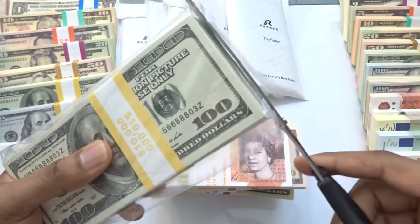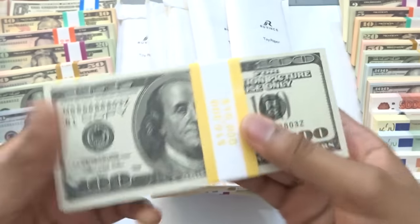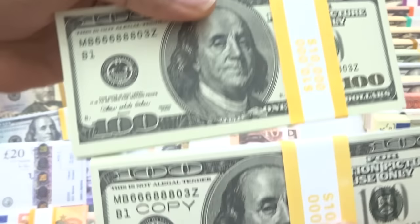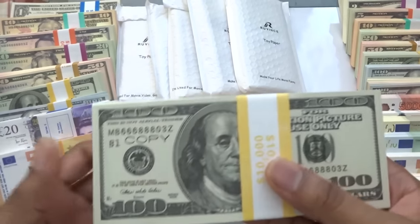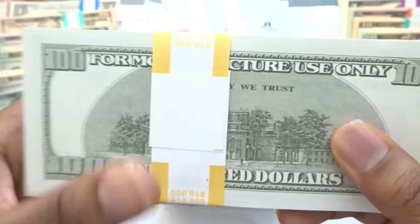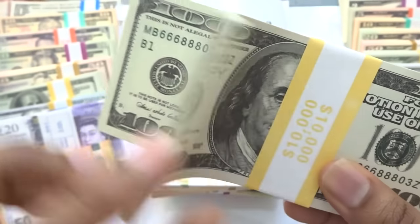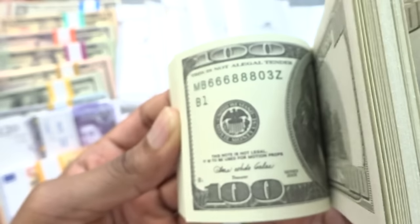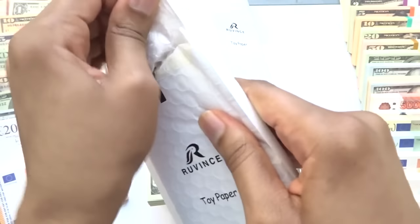Here are the previous style hundreds. Looking at 15 stacks total. The old-style hundreds — I noticed this one has 'copy' on it, whereas my previous one did not. Some definite changes, which is pretty interesting to see. The back looks pretty much the same as I'm used to. Just a couple of them have 'copy' on them.